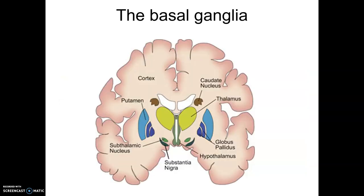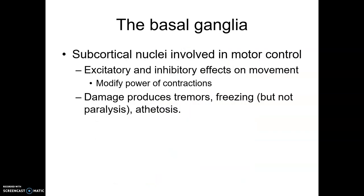Another area that seems to be really important is the basal ganglia, which includes different areas such as the caudate nucleus, the globus pallidus, the putamen, and the subthalamic nuclei — all generally buried under the cortex. These subcortical nuclei are all involved in aspects of motor control. Generally, they provide excitatory and inhibitory effects on movement and can modify the power of contractions. Damage to these areas can produce things like tremor, freezing, but not paralysis, as well as athetosis, which is an unnatural writhing of muscles.